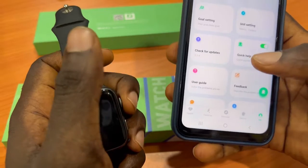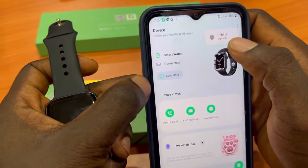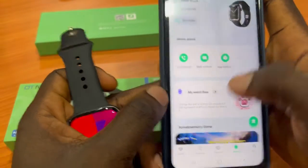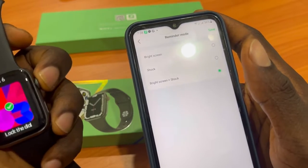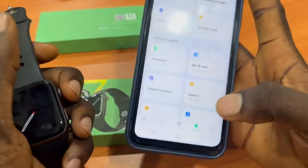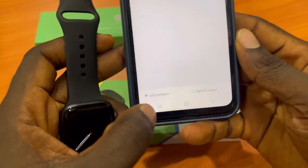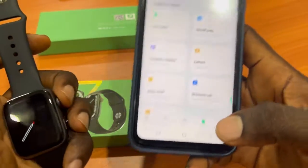To manage the device, go to Device, tap the three-icon menu at the top, and you can unbind the device by clicking Unbind. You can confirm that incoming calls, SMS, and app notifications are all enabled. You can also set reminder mode and screen time. Under Frequent Contacts, click Add Contact to add contacts and push them to the smartwatch.